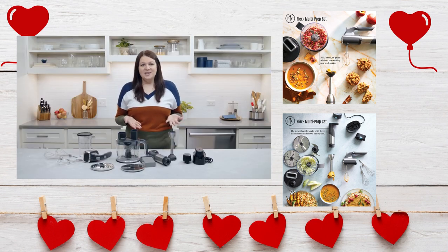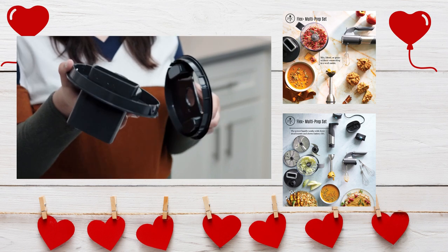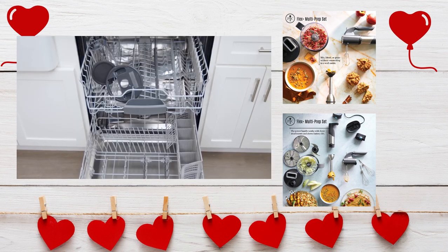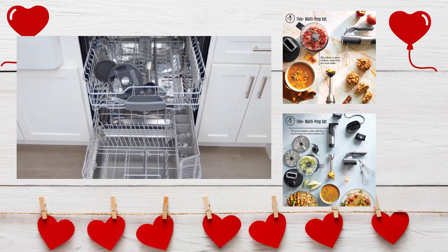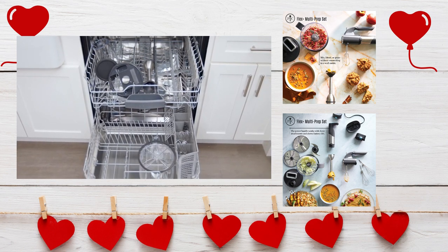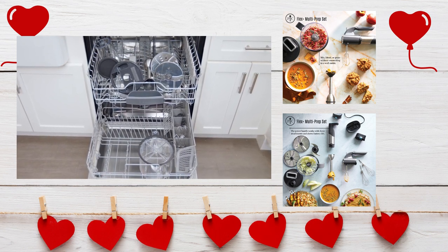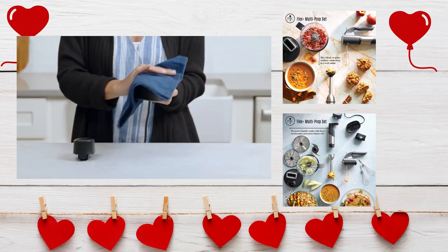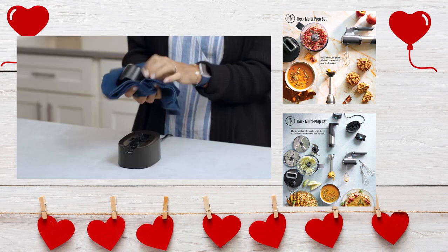When you're done using your Flex Plus, it's easy to clean up. For the food processor lid, hand wash the gearbox and dishwash the splash guard. The blending container with lid, immersion blender attachment, feeders, whisks, food processor bowl, center post, food processor blades, and food pusher are also dishwasher safe. Wipe the charging station, power handle, hand mixer attachment, and batteries clean.